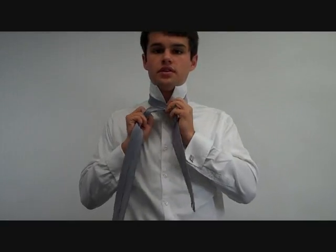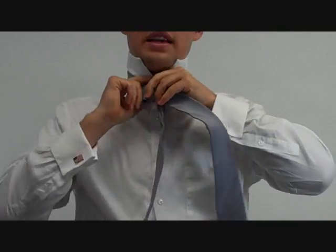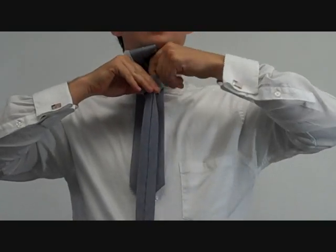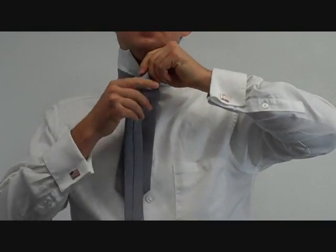So to start off, the wide end is on the right, inside out. It goes under the left, over to the right, under the left, over to the right again, then under to the top, and pull the knot through.